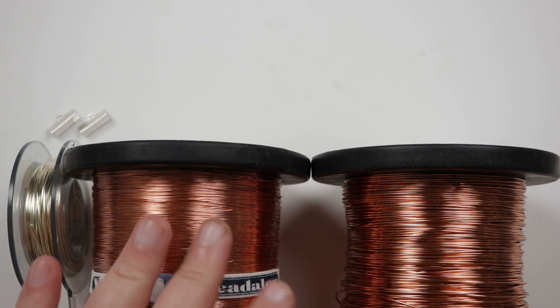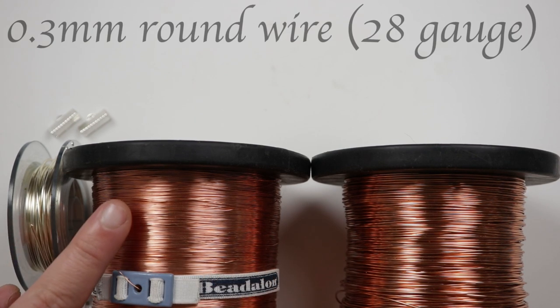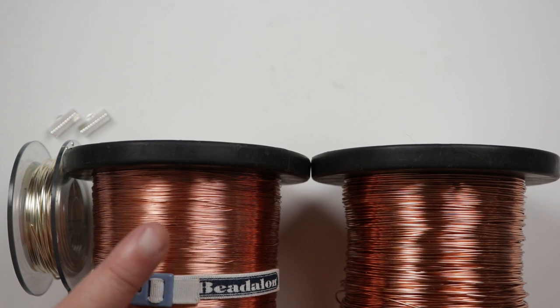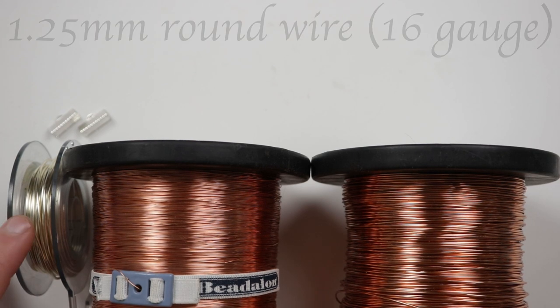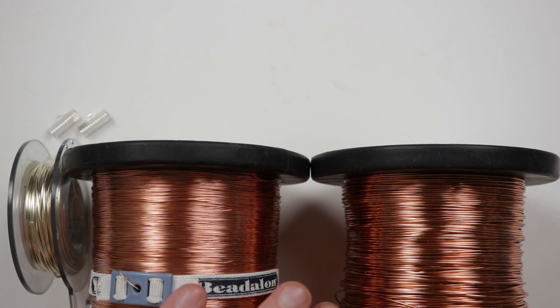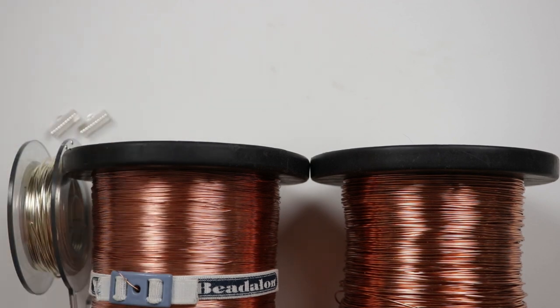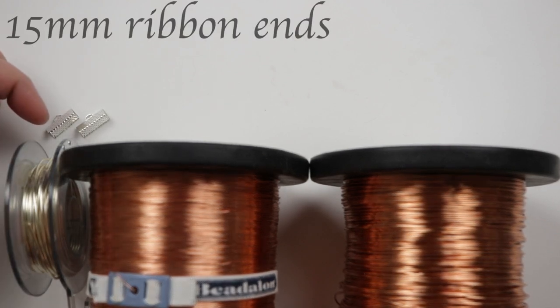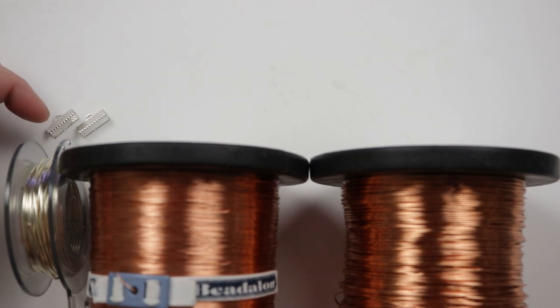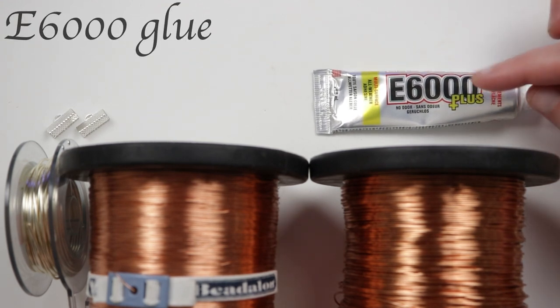These are the materials we'll need. I have three different gauges of wire. First, 0.8mm to shape all the notes. Then 0.3mm fine gauge wire to attach the notes onto the base wires. For the base wire I'm using 1.25mm gauge — pretty thick because we need it to be strong. I chose two different colors: silver coated copper wire for the base and copper wire for the others, to make the notes stand out. I also have ribbon ends for a nice clean finish, a clasp, and E6000 glue which works really well with these materials.